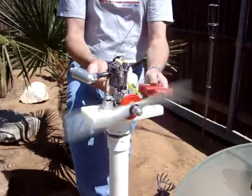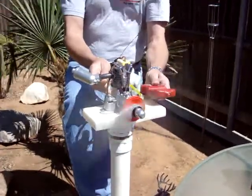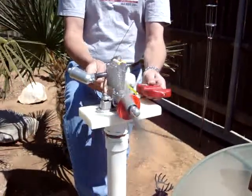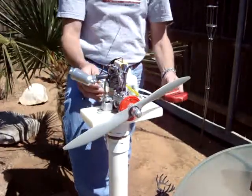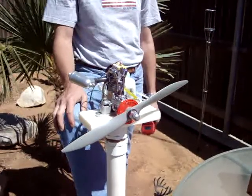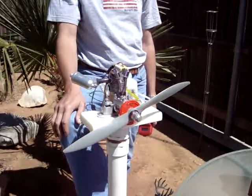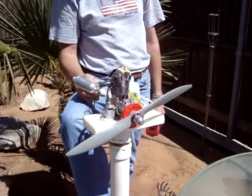All right, I'll run it up. It seems like maybe they've got it figured out. We'll see. They put a new carburetor on it. It said they adjusted the valves, cleaned the exhaust valve and seat.